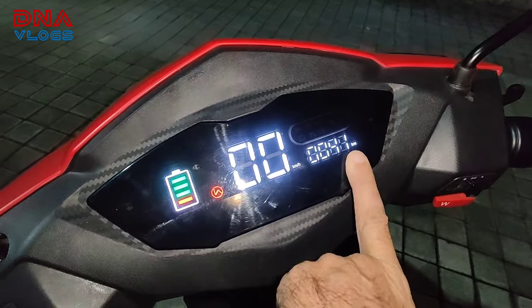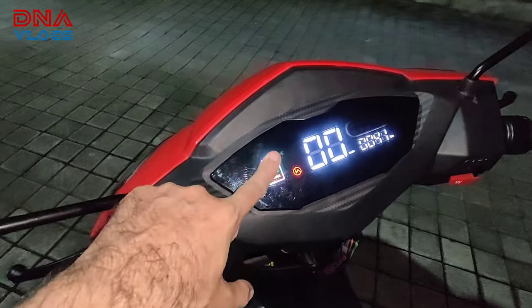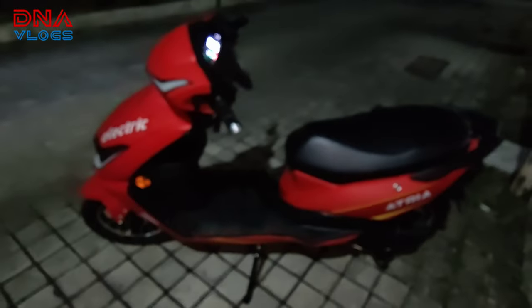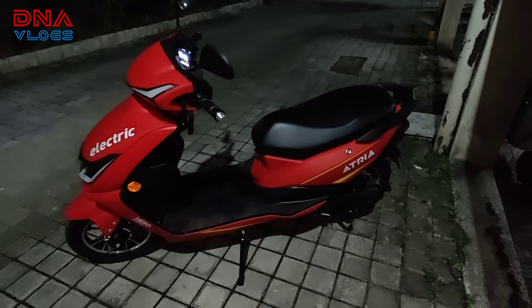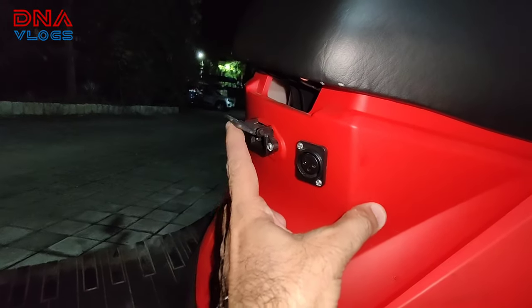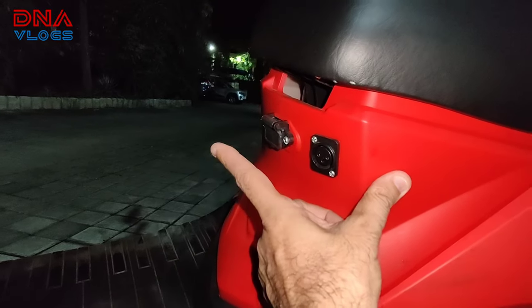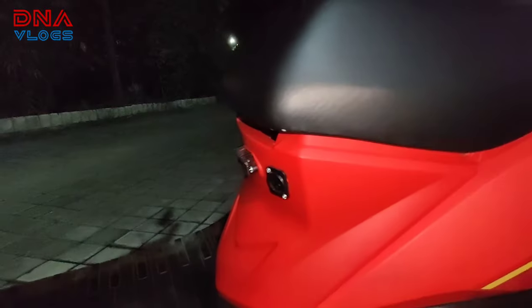Total 41 km has been covered so far. 10 km was covered at delivery, so 31 km has been ridden by us. After 31 km, the battery is still showing full. The claimed range is 85 km. It takes 3 to 4 hours to charge. It has a removable battery — you can take it home and charge it there. There is also a charging port here on the scooter. There is a fast charging port, but it is not currently working — the connection at the back was not connected. In the future, when their charging points come up, they will enable fast charging from there.